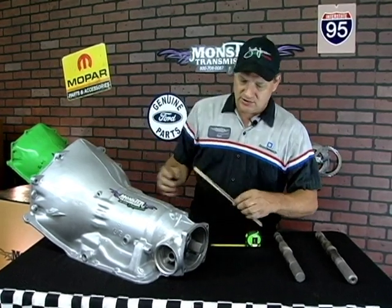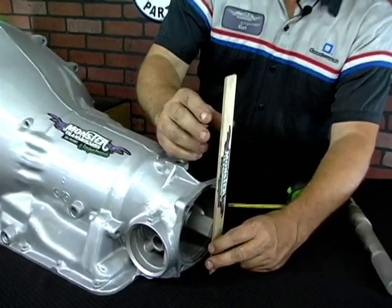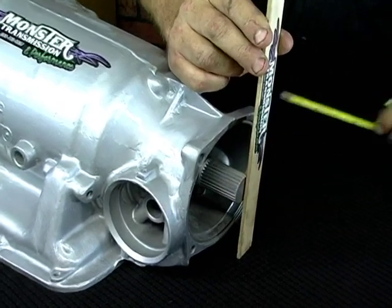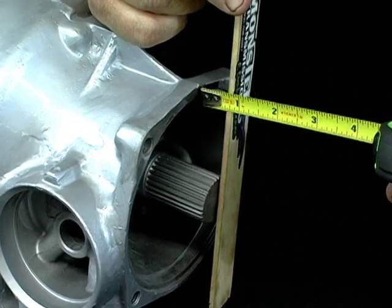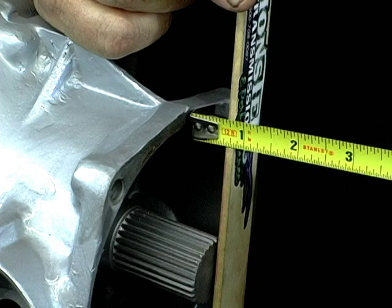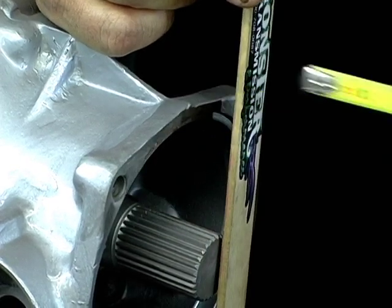So this is how you measure it. You take an item that has a flat plane — like a ruler — and you place it against the end of the output shaft. You want to measure from the edge of the case to that flat surface. As you can see, this one is only about 3/4 of an inch.